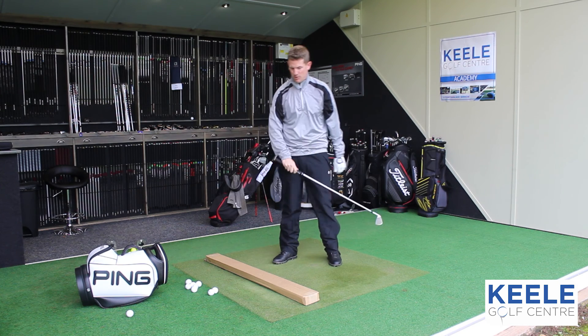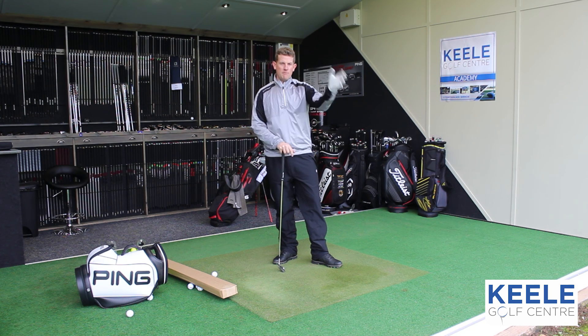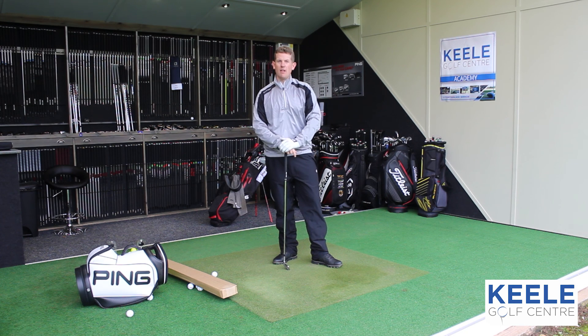Guaranteed you won't shank it, because you'll be hitting the box if you do so. Send requests in guys, get some messages to me — we're going to get loads of content done in the next few weeks.